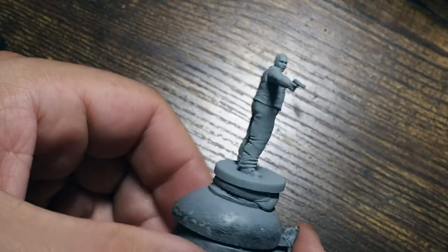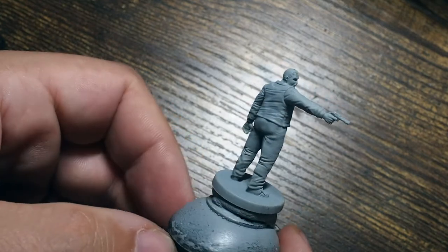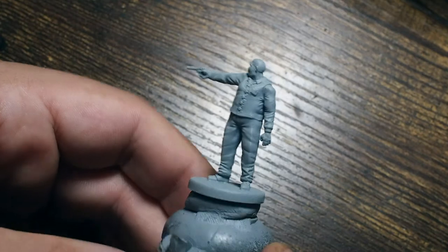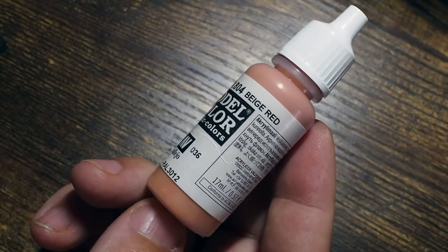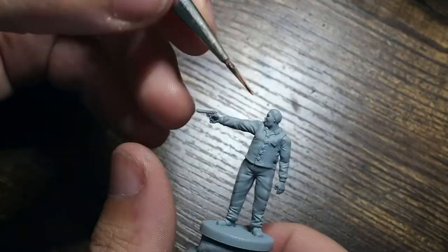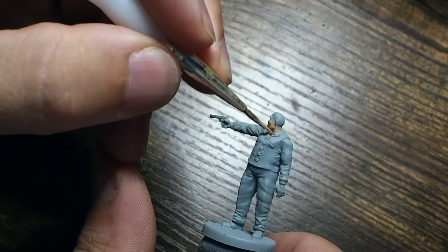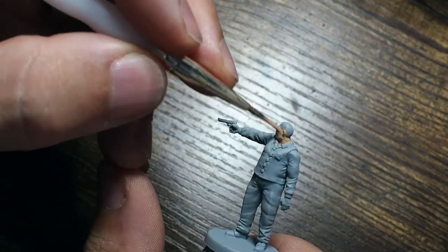Hello my friends and a very warm welcome back to my painting channel. In this video we are going to be painting Chief Brian Irons from the Resident Evil 2 board game. He's a character from the Resident Evil 2 video game and also in the board game, and he's one of the more nasty and frustrating characters you come across. He's the chief of police but he's not a particularly good chief at that.